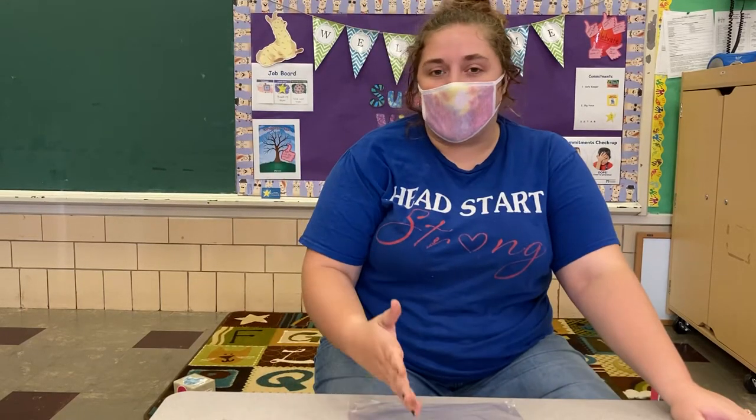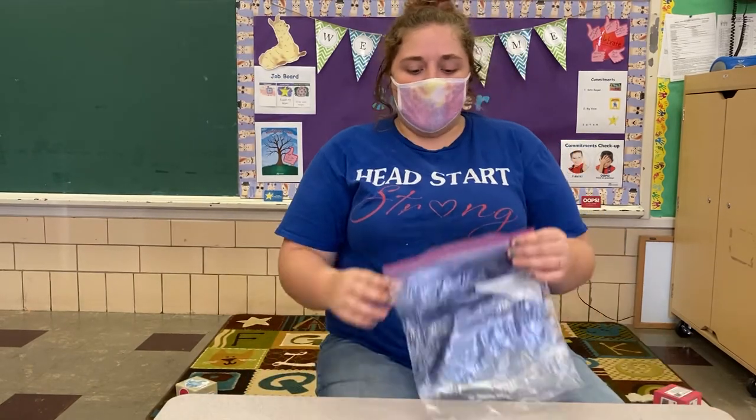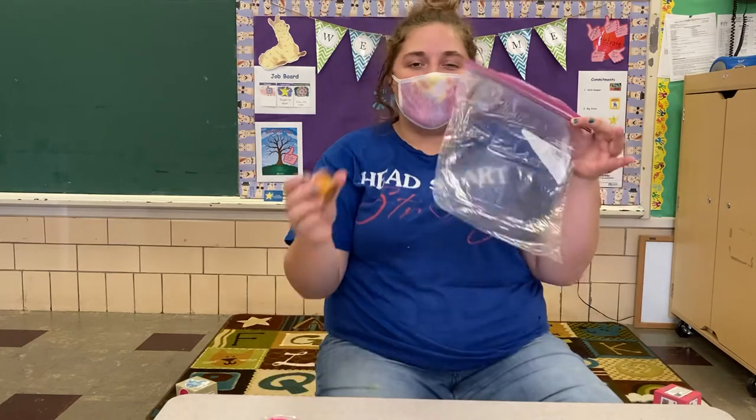Hello everybody, do you remember what our activity today was? That's right, it was baggy paint. So what do you think we're gonna do with paint in a bag? How are we gonna write letters?